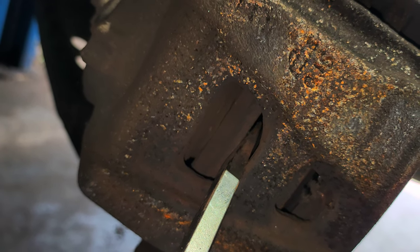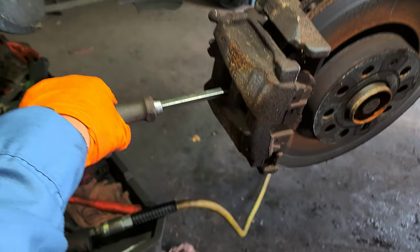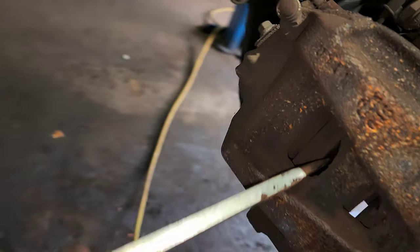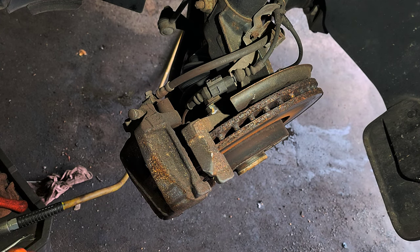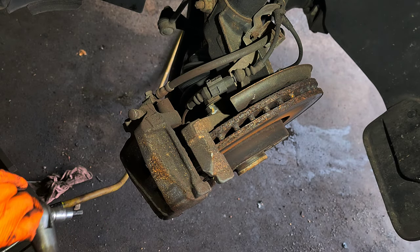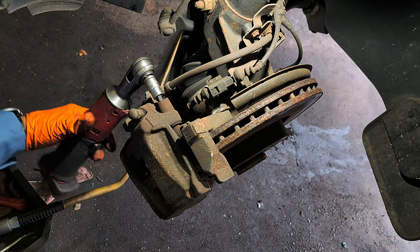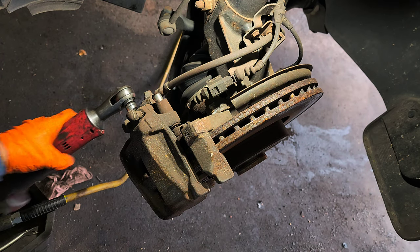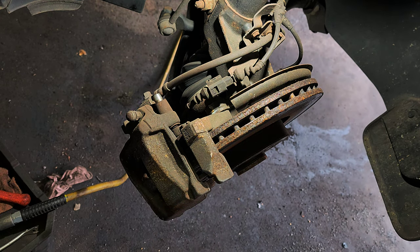Push the piston as much as you can — be careful, it might slip. Now I'm going to use the Allen number seven. Loosen it counterclockwise right here, and at the bottom there's another one. Remove both and then remove the caliper.